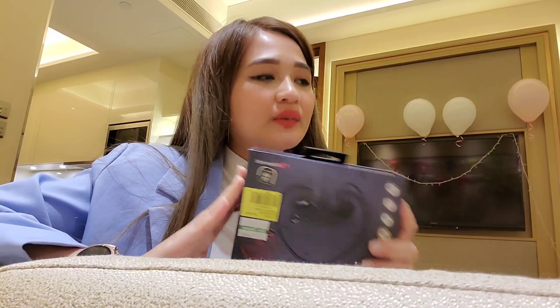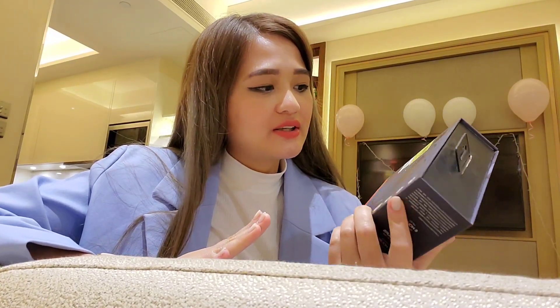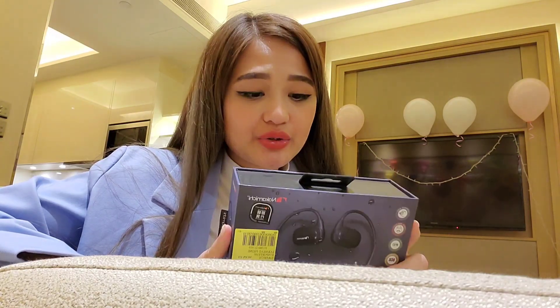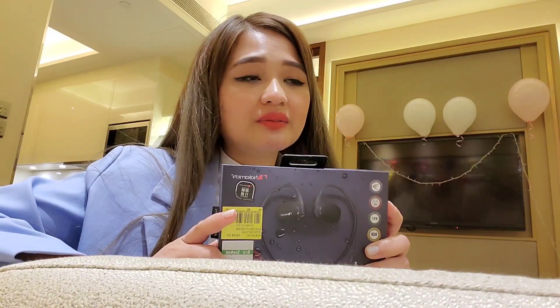So regarding this one, I'm already going to buy it because Nakamichi is a good brand. As you can see, the original price is $929 but I got it for only $188.